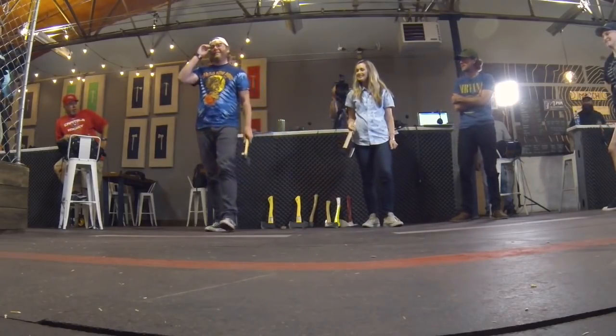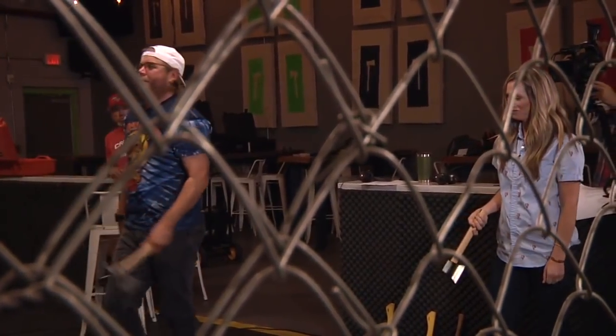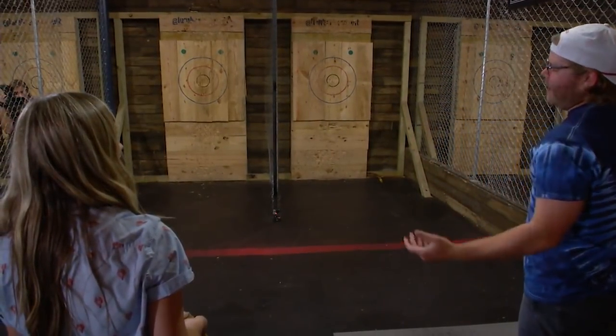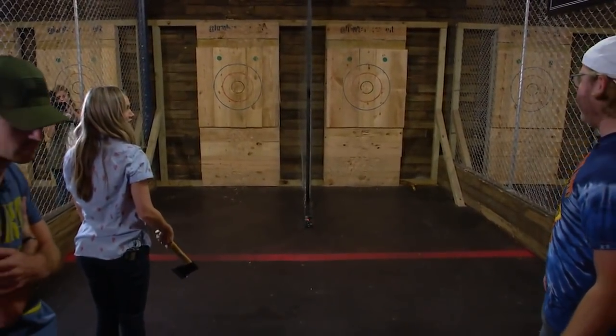I'm going to give it a shot — let's try the double-handed. Same step, overhead. Good. You like it better or worse? I think I like the other hatchet better.